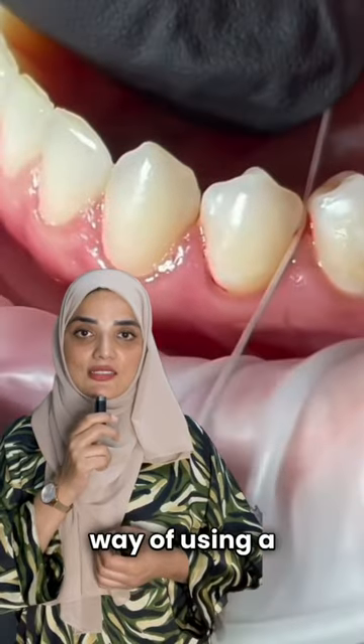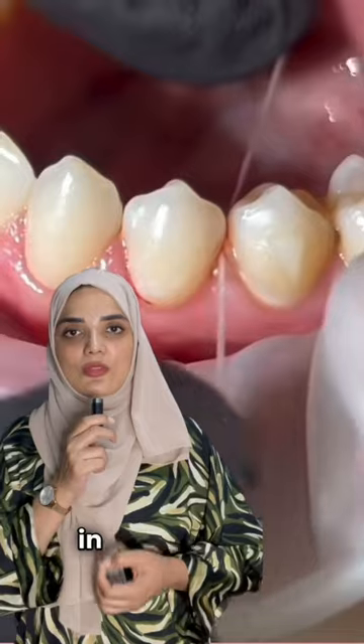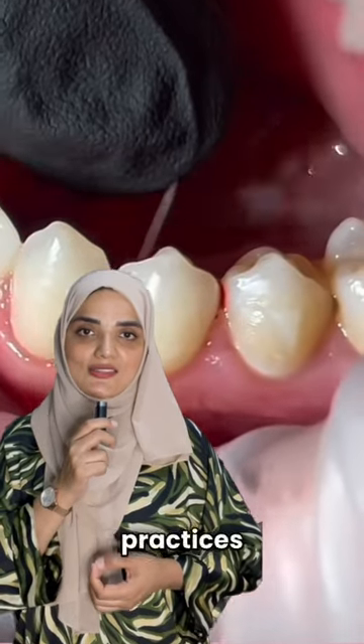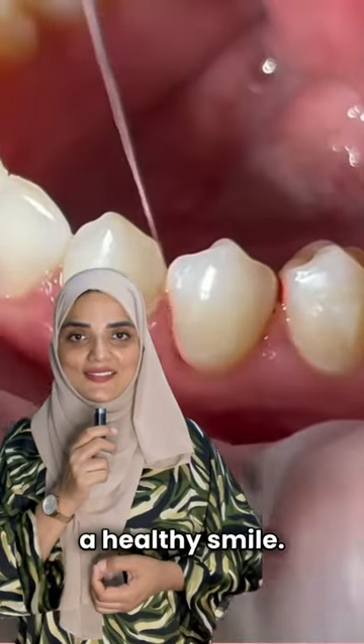This is a very efficient way of using dental floss and it can help you remove the accumulated plaque in between your teeth and into the gingival sulcus, hence preventing gum inflammation. Remember that good oral hygiene practices like this can help prevent gum disease and maintain a healthy smile. Thank you for watching.